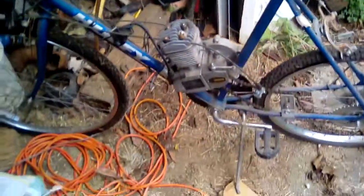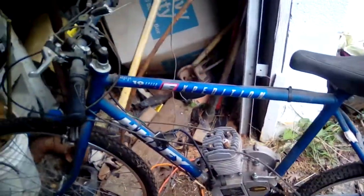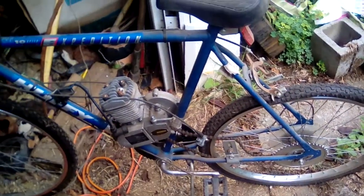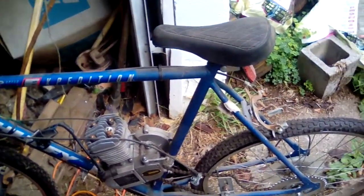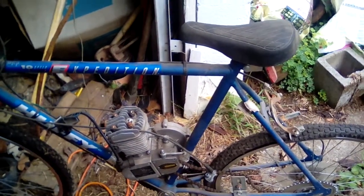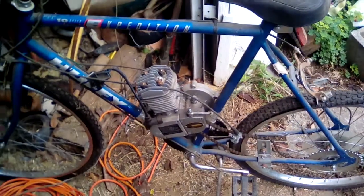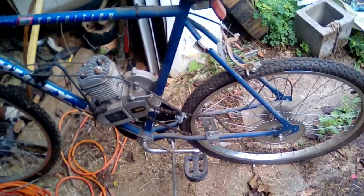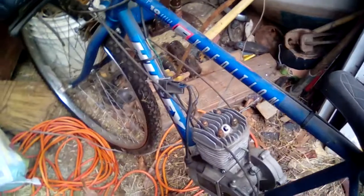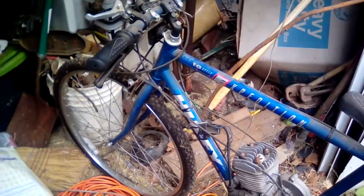This one also had a clutch and everything else. It wasn't the simplest way to start — you would have to start pedaling, and then after you pedaled you would throw the clutch and that would kick over the engine. It was just a nightmare. I just didn't like this. It never worked right and it never had really that much power. Maybe that's because it wasn't set up right, but I never really got this one to go above 20 miles an hour.